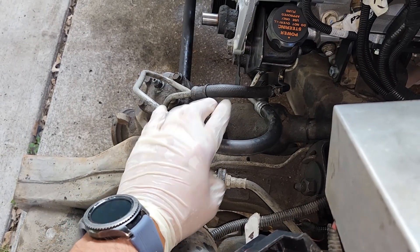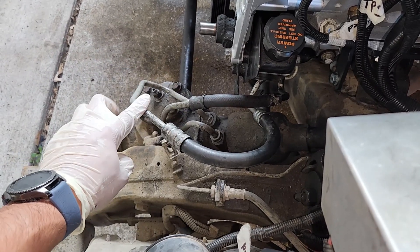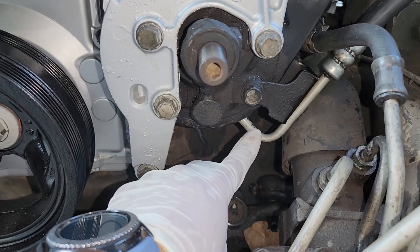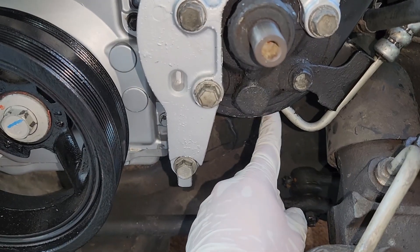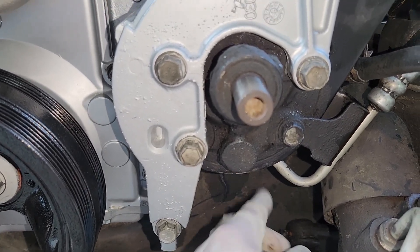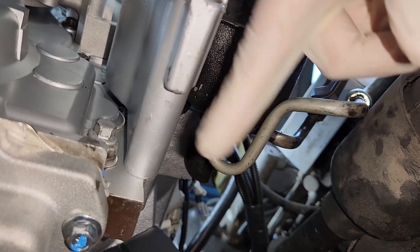Your original power steering lines will work with the LS power steering pump. The rubber hose had to be cut a little shorter, and both lines needed slight bending — just enough so nothing kinks or touches each other. The only downside is the line with the nut that attaches to the back of the pump: access is only from the bottom. It's possible, just requires patience turning that nut little by little with limited clearance.